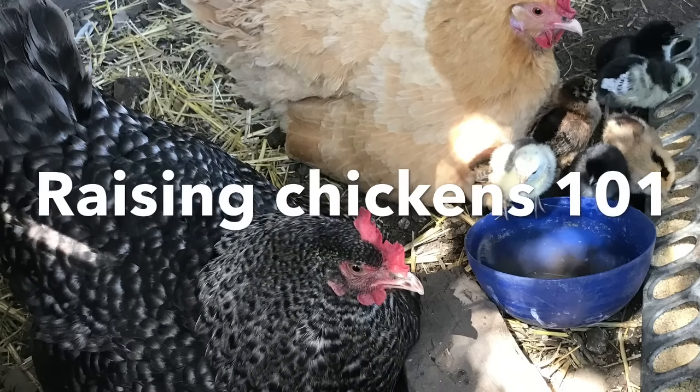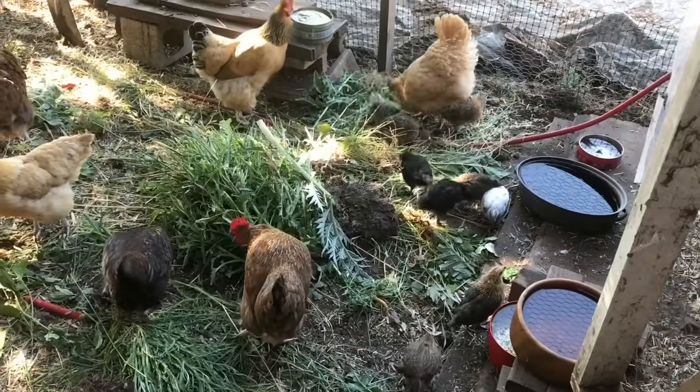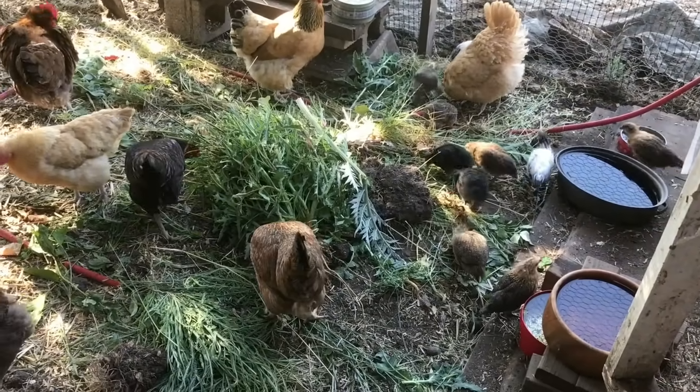Raising Chickens 101: what others didn't tell you. Raising chickens is so easy — it's like having an outdoor cat. They'll pretty much take care of themselves.